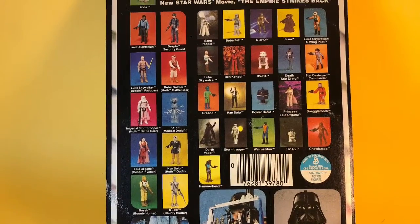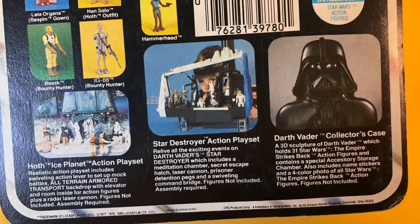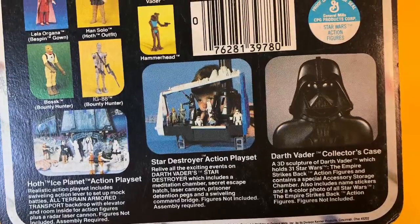It comes on a 32B card back which has Yoda at the top, the Hoth Ice Planet, Darth Vader Star Destroyer, and Darth Vader collector's case at the bottom.